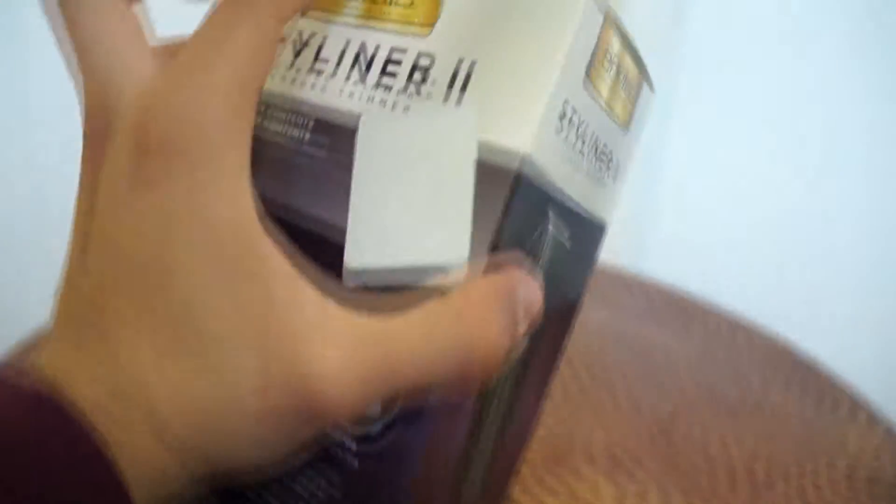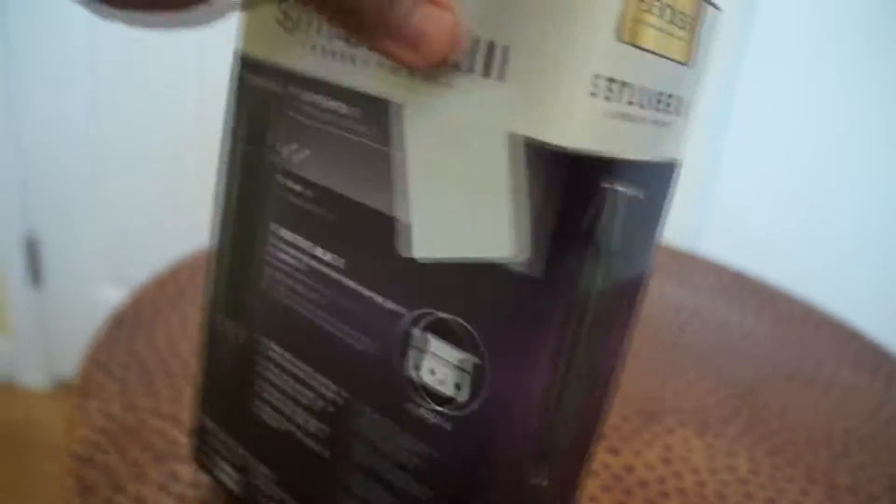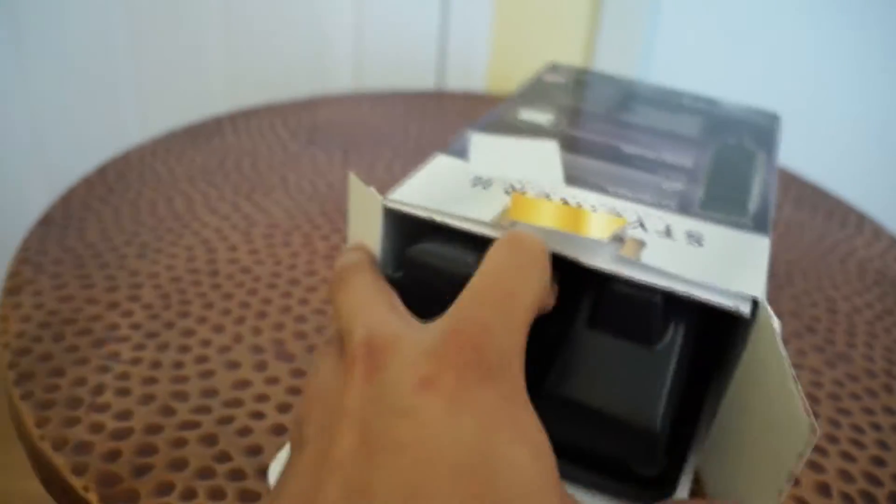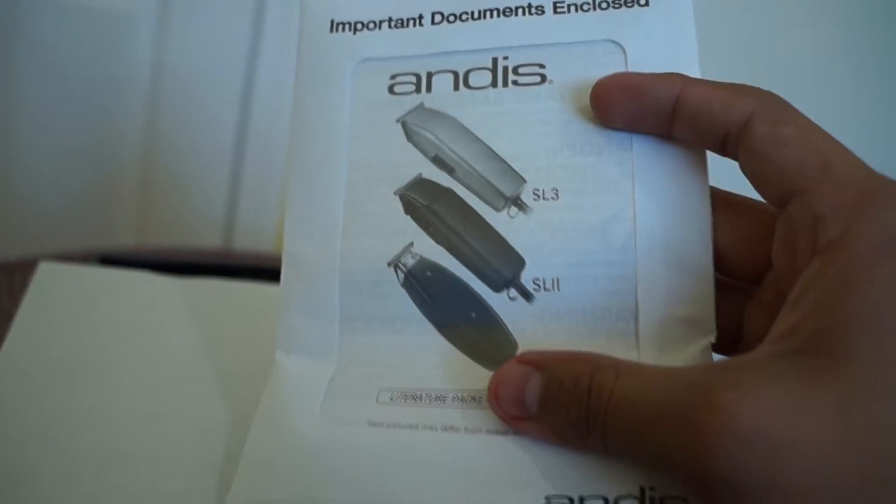I picked it up at Sally's — it's probably $60-something, with taxes ended up being around $65. Let's take a look inside and see what it comes with. It comes with a little document, just in case you want to return it, and it tells you about all the other types of Andis trimmers they have. Then there's just some cardboard — that's about it.